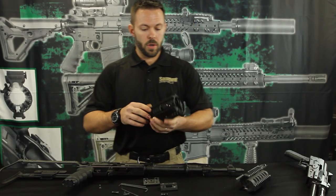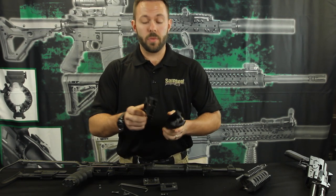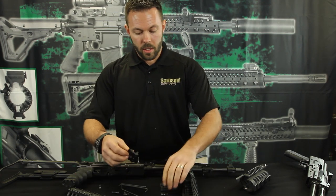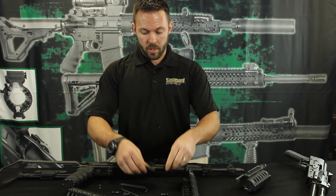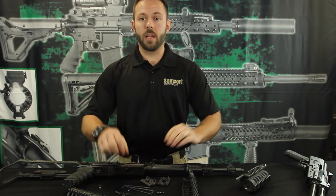When you receive your K-Rail Model 1 in the mail, it's going to come with all the pieces necessary and wrenches. There's a top piece, a bottom piece, the clamp part that goes to the barrel, the appropriate screws, and three proper size allen wrenches.